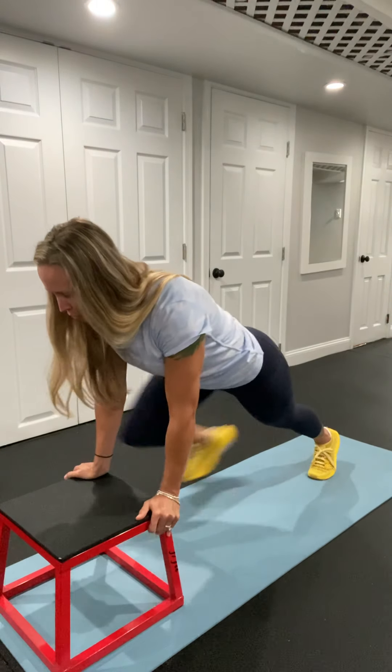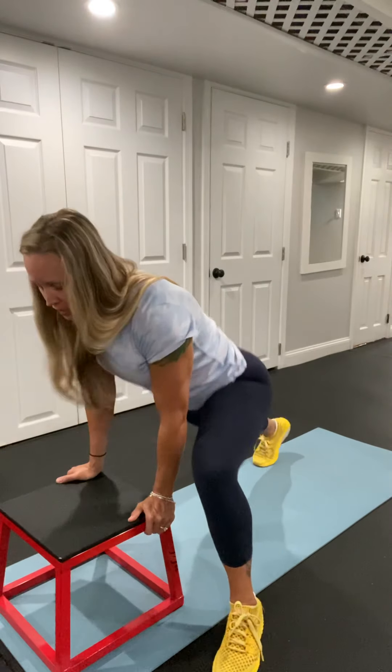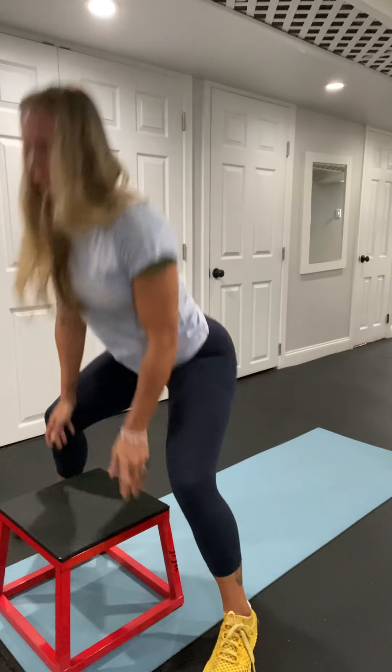So you will do this three rounds, twelve steps each, focusing on pushing through the heel and activating.